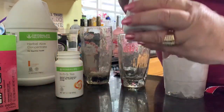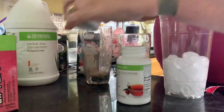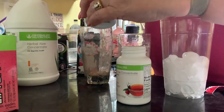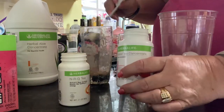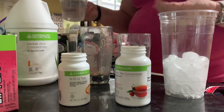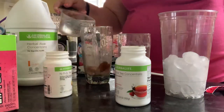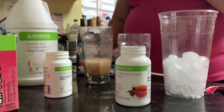I'm doing a half a teaspoon of the raspberry tea and a half a teaspoon of the NRG tea. If you don't have the NRG tea, it's okay — you still can use just the raspberry or lemon or another flavor. And then I have hot water already, so I just do a little bit of that in there to get going.